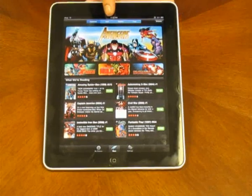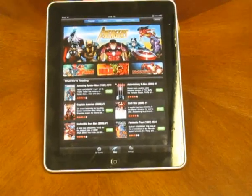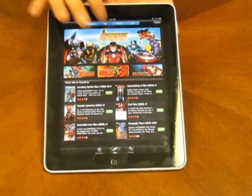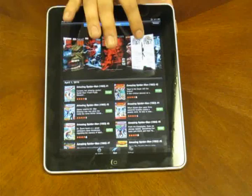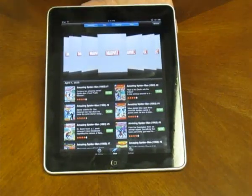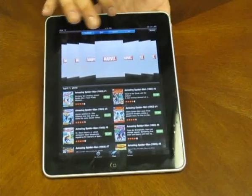Up here you see featured, new, popular, and free — those are the different types of comic books you can download. Right now it's on featured. You go to new, it shows all the new ones. You can actually browse through these covers as well. And popular comics here and free comics right there.